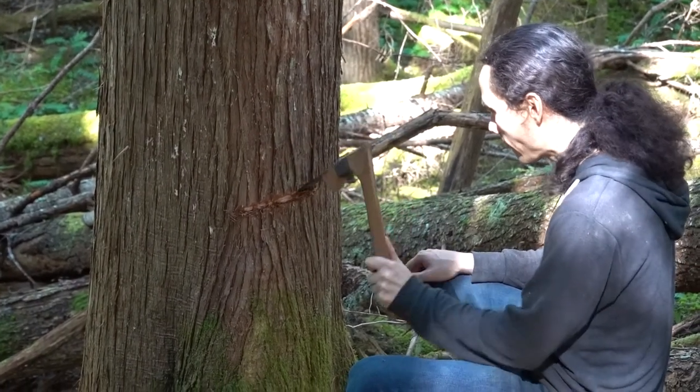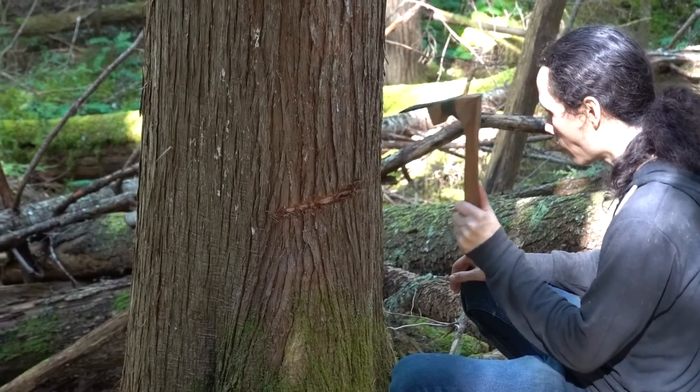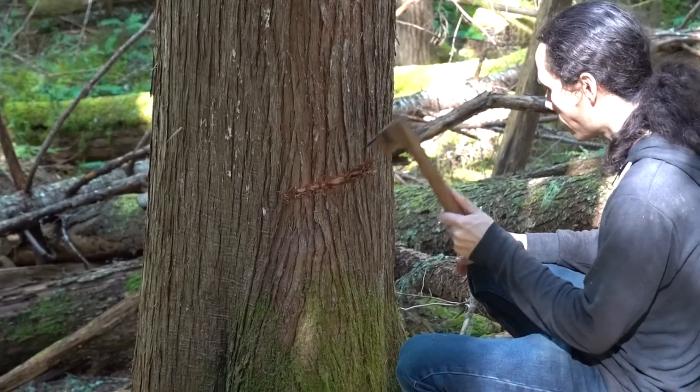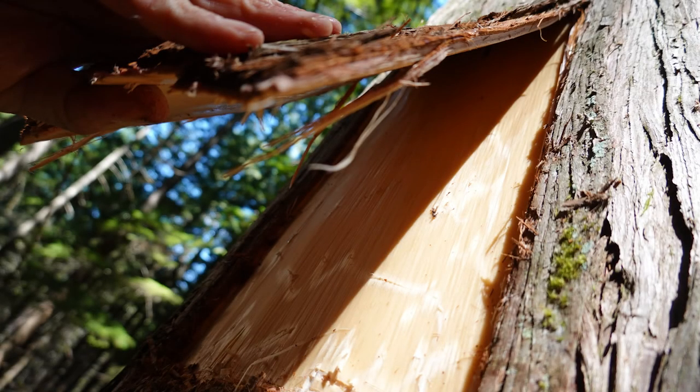You want to make sure you get all the way down to the wood of the cedar — you'll start to see the light yellow color when you know you're deep enough. Once you've got that, you can start to make cuts along the side to guide it and start to be able to lift up the first little square with your hands.